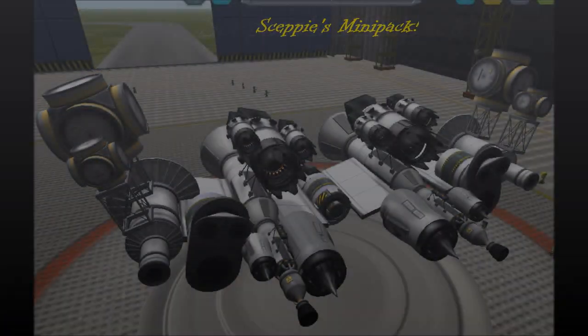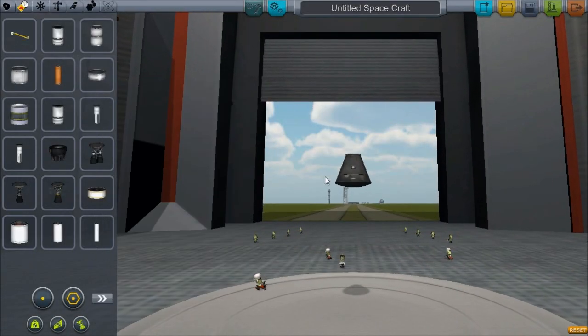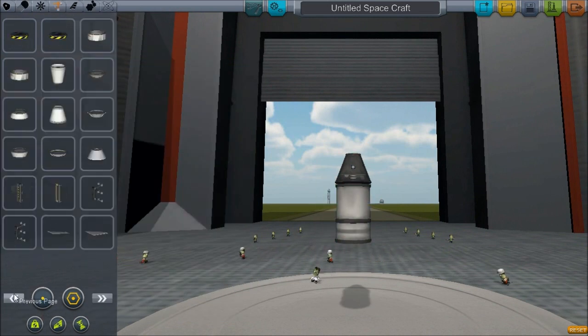Hello guys, welcome to Skeppie's mini pack. I'm very excited to show this mod about a little bit of mini parts I've been editing in Kerbal Space Program.